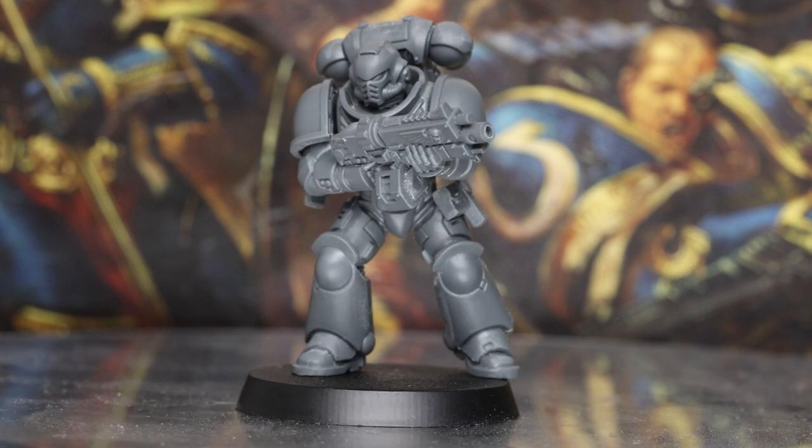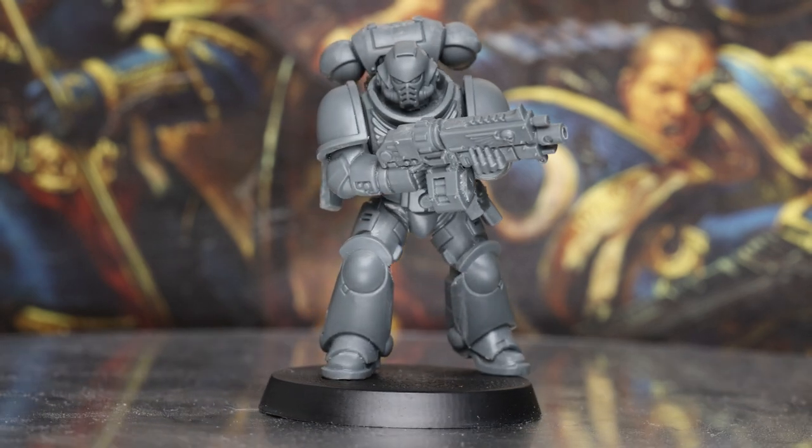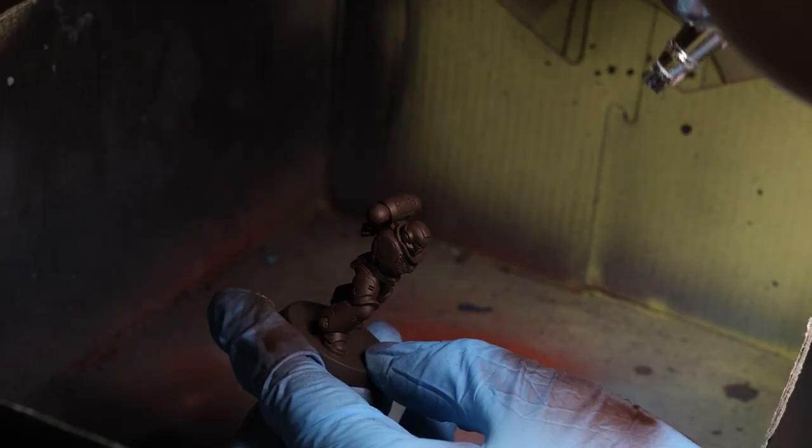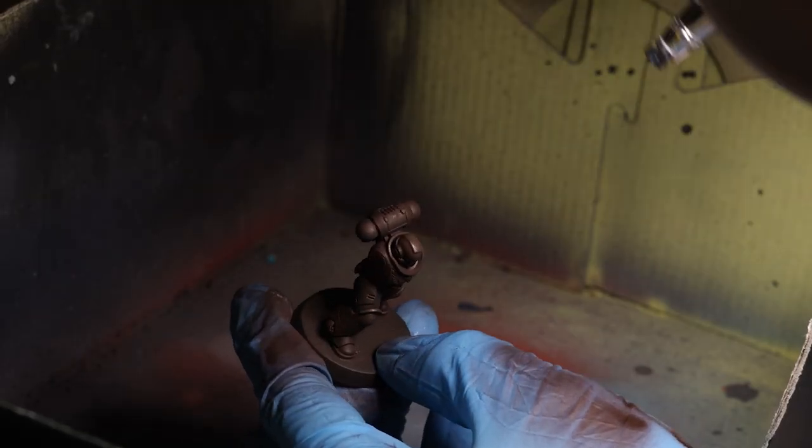The name of the game today is Filth. I'm going to try and make the dirtiest Blood Angel possible. To do that, I first assembled an intercessor with a few little trinkets and then base coated him in Rhinox Hide with a small zenithal of Rhinox with a bit of XV-88. I did this in two sub-assemblies, because my painting method for this project isn't going to be the most delicate.